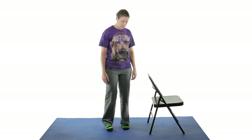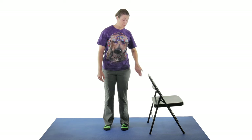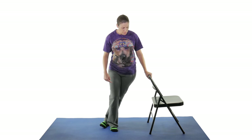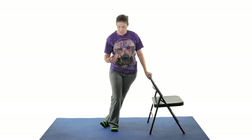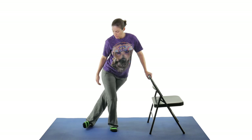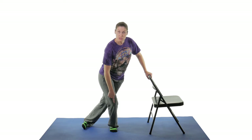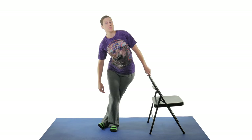A great way to stretch the IT band standing up — you can also do this lying down. Take the side you want to stretch. You want the side you want to stretch to be closest to the wall or the chair. Put that foot behind you, crossing it behind the other foot, and then take that hip and push it over towards the wall or the chair. You should feel a stretch right through there. You can change the way you place your foot to get more stretch — some people get more stretch going back a little more, some going over more. Hold for 30 seconds, doing that three times.